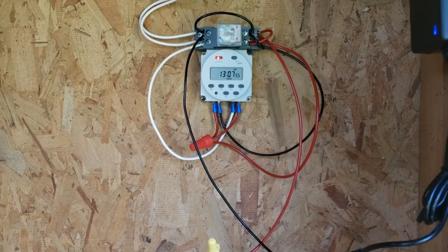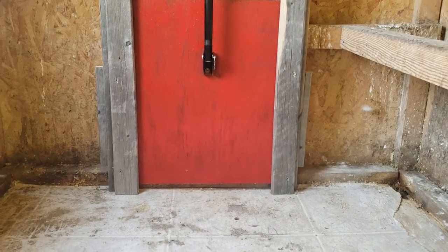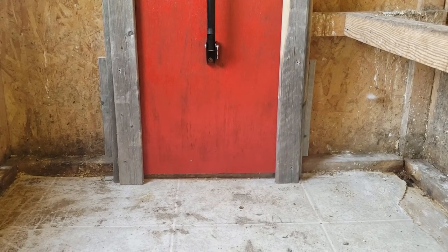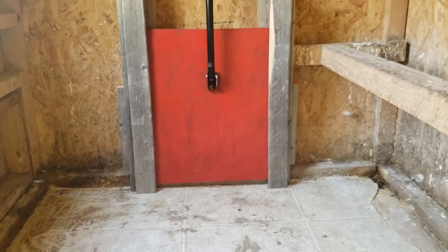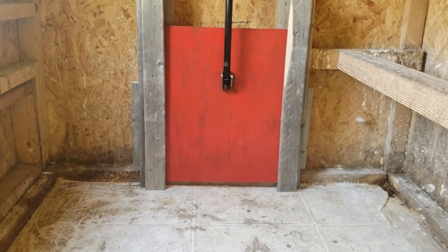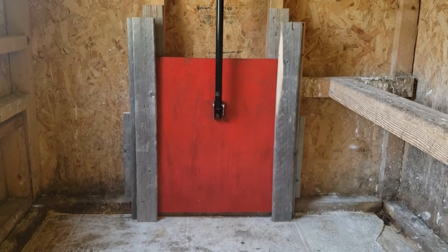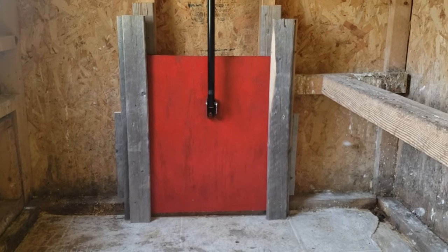One thing that's important is getting your measurements figured out. As you can see, the bottom part doesn't quite reach all the way down to the bottom, which is why I put that piece of strapping there to cover a little bit of the gap. That way, when the door is open — because the actuator only has a 12-inch range — it'll be fully open and allow the chickens out.